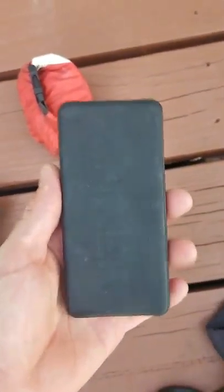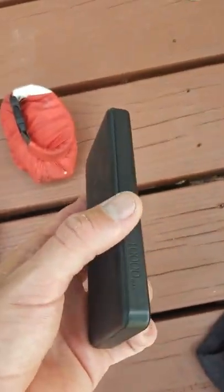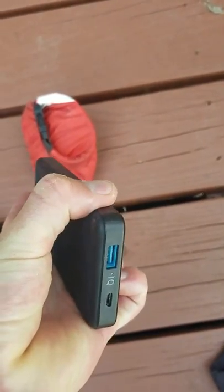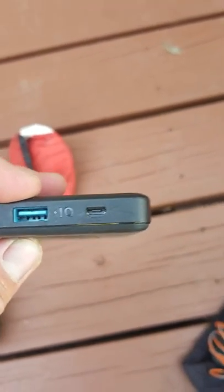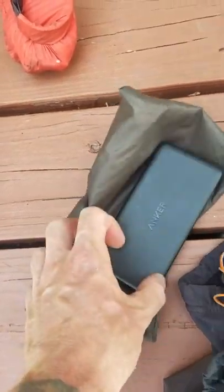This is the Anker battery — a 10,000 milliamp. It worked pretty well. I did have some connectivity issues with the USB port toward the end. I wrote them and they have about a year and a half warranty, so I just need to send it in and they'll send me a new one.